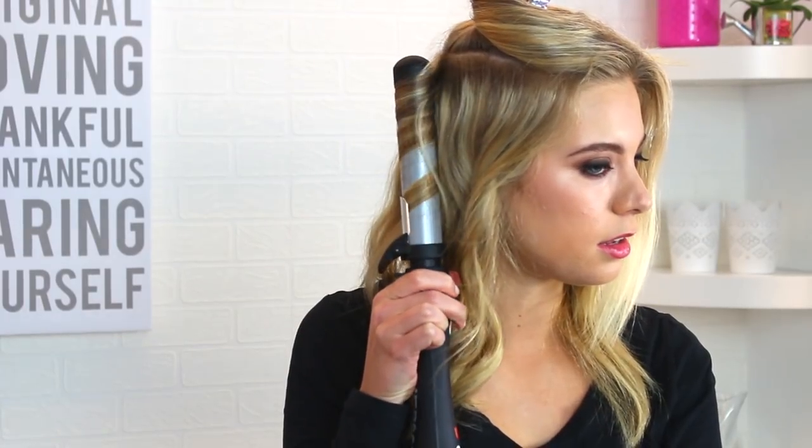This is the Beach Waver and I'm going to curl my hair with a 1.25. Open the clamp, place your hair in, press the button and there you go. Wait three seconds and release and voila.